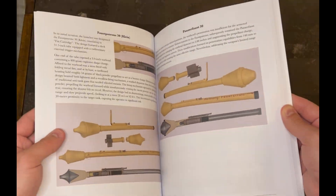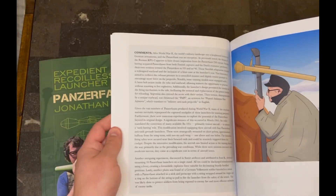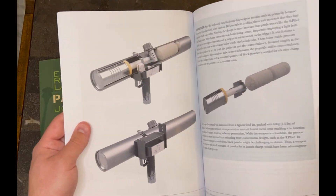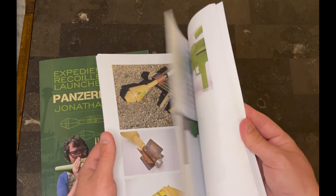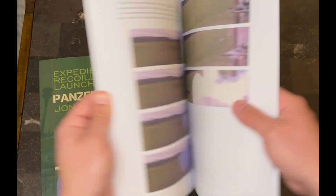If you enjoyed this video, please give it a like and a share. If you want to financially support us and make these tests possible, we are selling our books on Amazon — there'll be a link down below. We now also have a PDF copy of that book, so please consider getting a copy. Thank you very much and I hope you enjoyed.